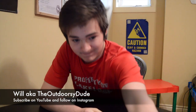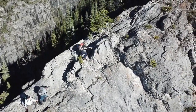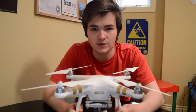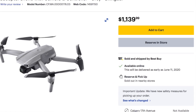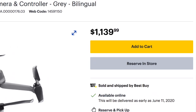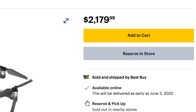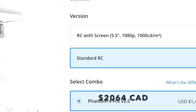I like to use drones to capture videos of the places that I go and the things that I do. They can pretty much make any video more interesting, not to mention how fun they are to fly. But drones are complex and expensive. The Mavic Air 2 costs $1,139, the Mavic 2 Pro is $2,179, and the Phantom 4 V2 is roughly $2,100.